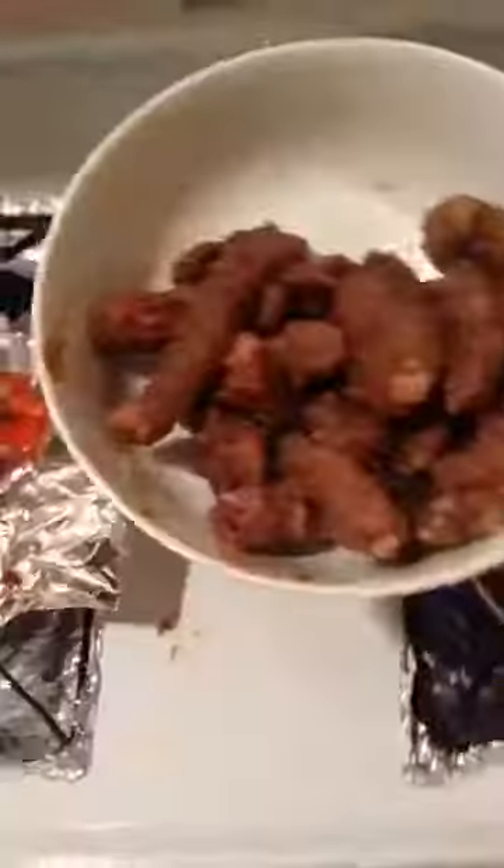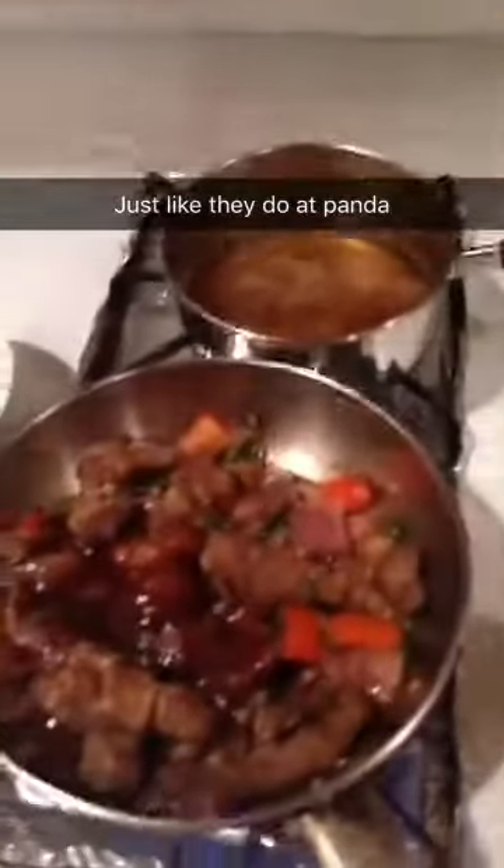Oh yeah, that's a little hot. Alright, so now we got our deep-fried beef. So hot. Mmm, good fowdy — good one!